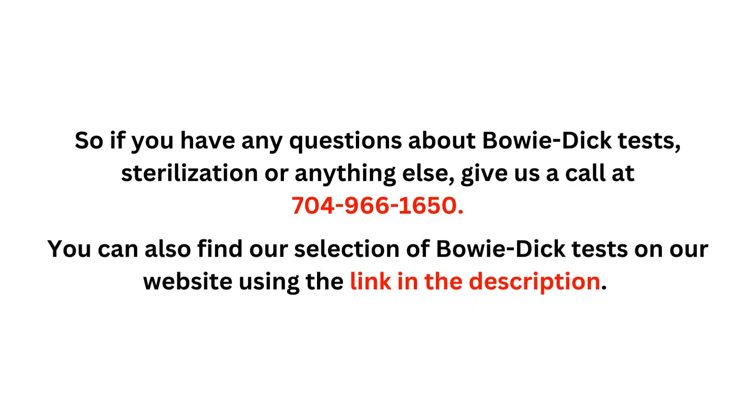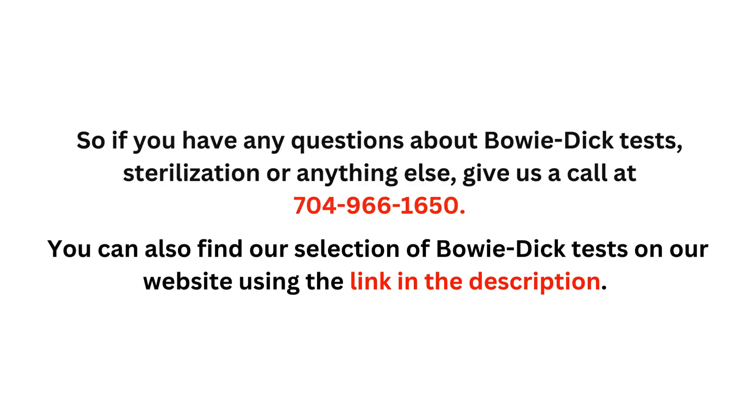If you have any questions about Bowie-Dick tests, sterilization, or anything else, give us a call at 704-966-1650. You can also find our selection of Bowie-Dick testing kits and packages on our website using the link in the description. And don't forget to like and subscribe!